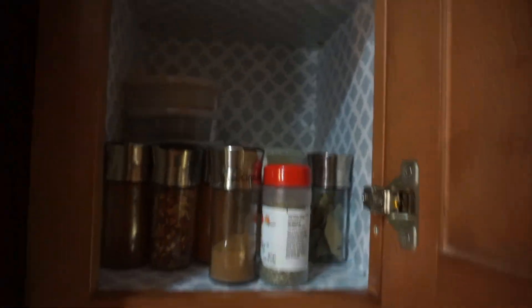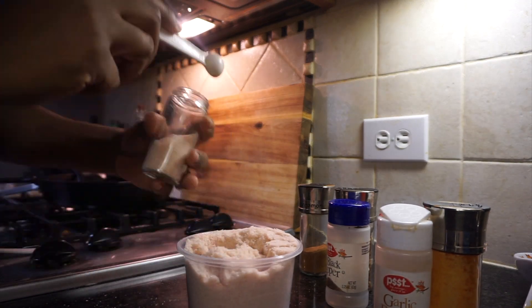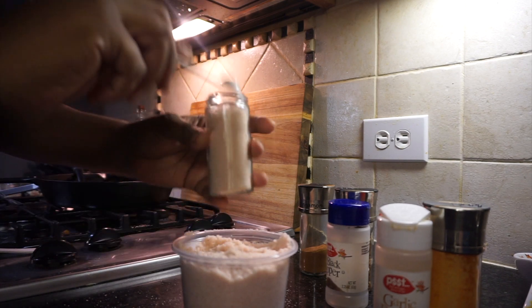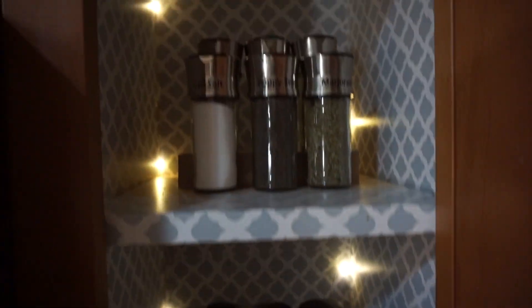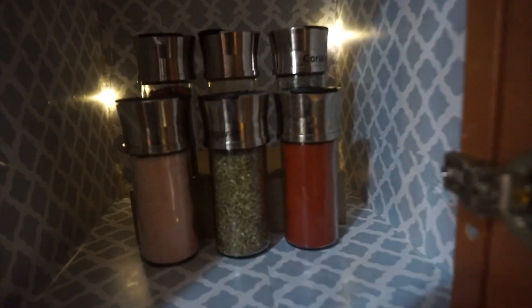Moving over to my cabinet — I'm so excited because this spice cabinet used to drive me nuts. I used to hate opening this cabinet because there was no organization. So I decided to just get it together. I'm refilling all of my jars — these came from an old spice rack; I got rid of the rack and kept the jars because I really liked them. I added some string lights and some contact paper from the Dollar Tree, and I love it.